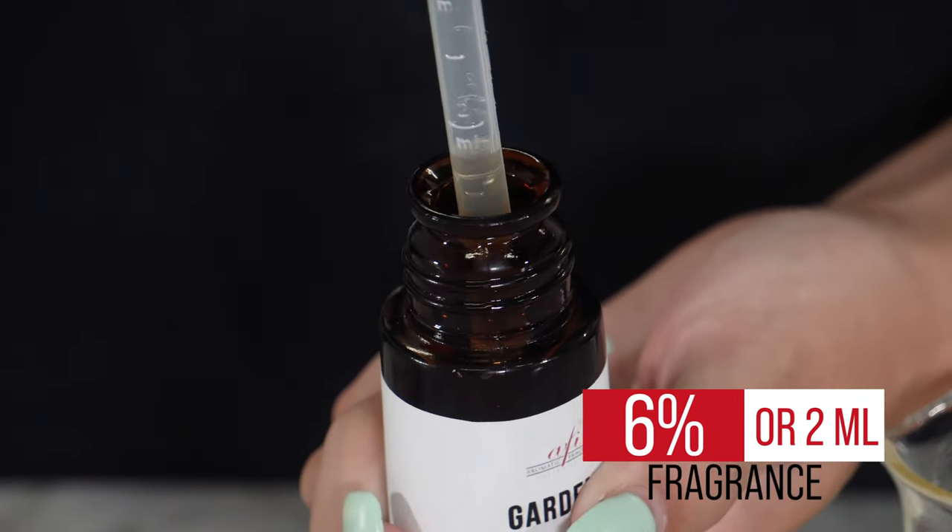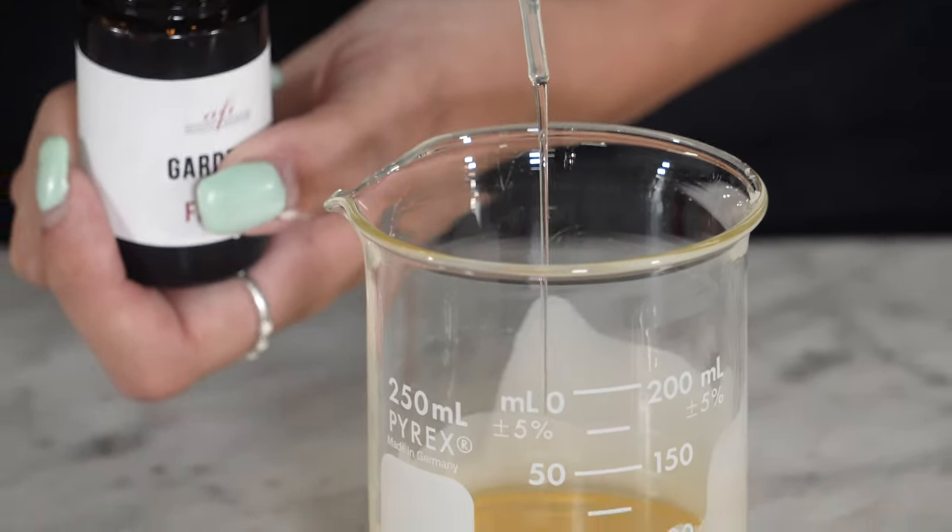Now for my favorite part, the fragrance. Add in 6% or 2 milliliters right into your oil and wax mixture. Stir well.